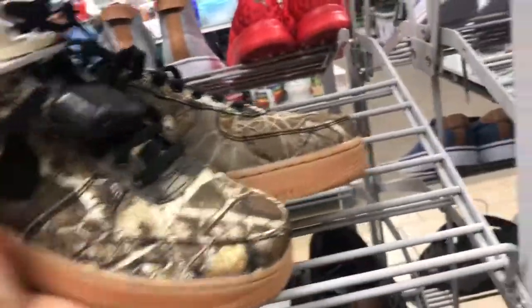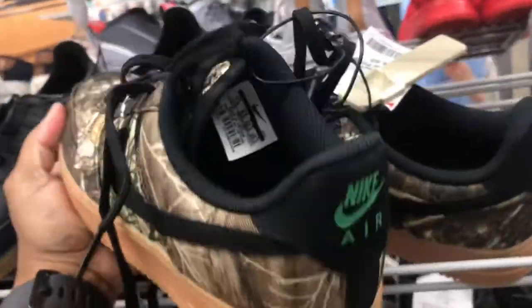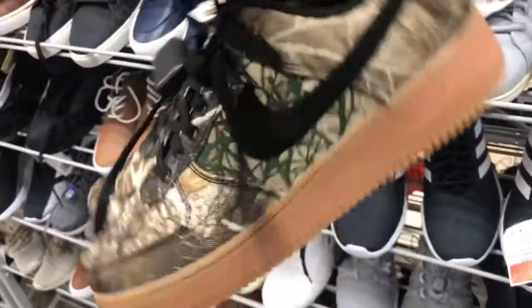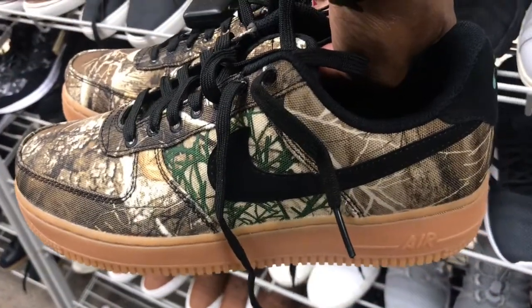All right family, got some of these Nike Safari Air Force Ones up in here. $44.99 — not a bad price at all. I saw some of these at the outlet the other day; it was kind of an orange colorway and I think they went about $80 or $90 for these joints. This is a size seven and a half.